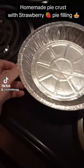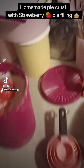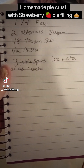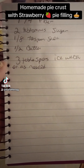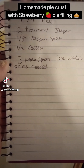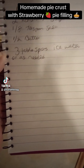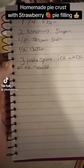I got my pie pan I saved from the last time I bought some, and this is the recipe I'm going to use. One and one-fourth cup of flour — it says all-purpose, but I don't have all-purpose flour, so I'm going to use bread flour and I hope it's okay. Two tablespoons of sugar, one-eighth tablespoon of salt, half a cup of butter, three tablespoons of water, ice water as needed. So I'm going to get everything in my mixing bowl and see how it turns out.